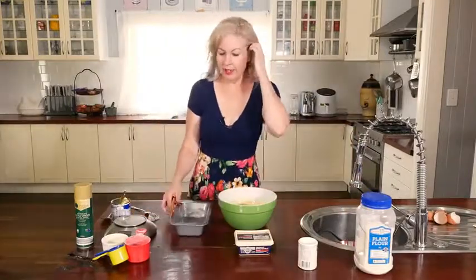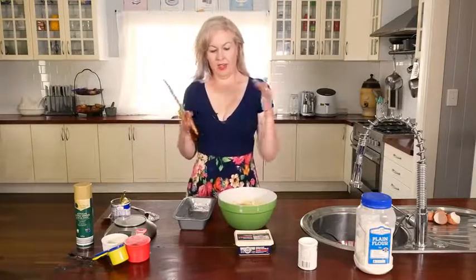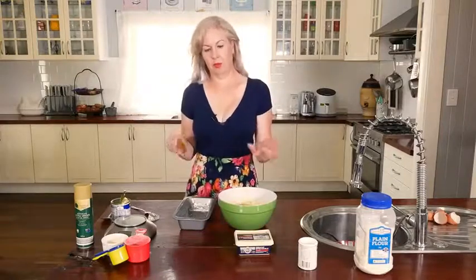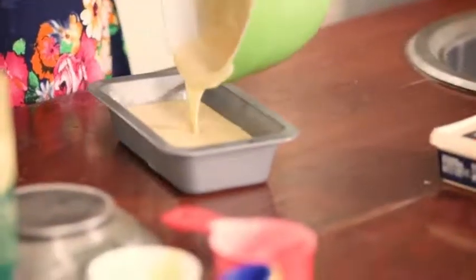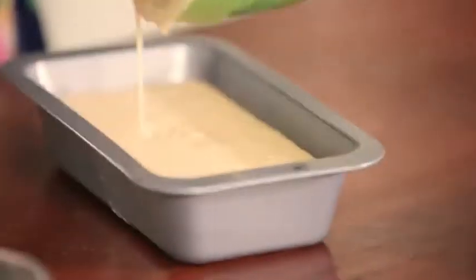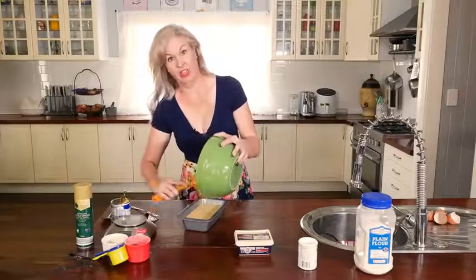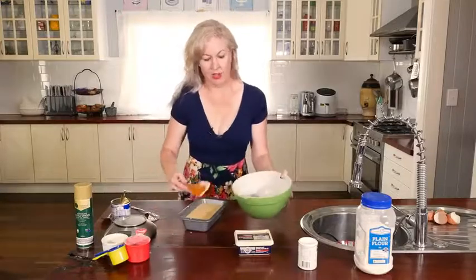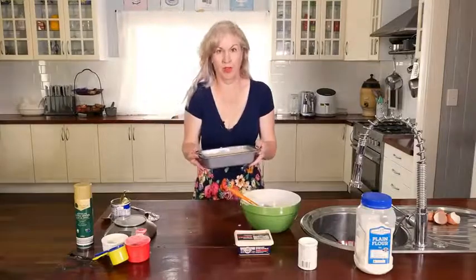Throw it into your cake tin. You can use a traditional circle 18 centimetre, but it does turn out quite flat — it doesn't rise that much. So this time we're going to put it in a loaf tin so that we get a little bit more of a substantial cake. Another option is you can make a double batch. Make sure you keep an eye on the oven with this recipe — it's not the sort you can just throw in and forget about. Depending on how hot or cold your oven is, it can burn really easily. Keep an eye out, and we're just going to pop it in.